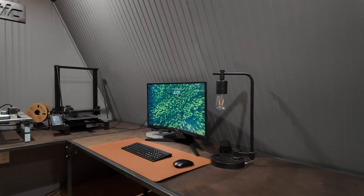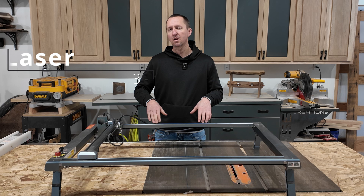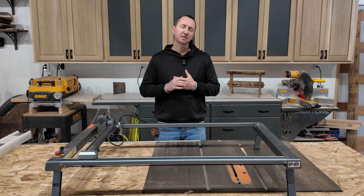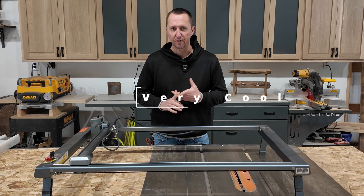In my last video I finished converting our attic into a maker space. In this video I'm going to be making a box for the laser and a box for the 3D printer. I want to do this to keep the smoke and fumes out of that attic space. I'm going to be making these boxes very budget friendly, hopefully still being very cool and functional.